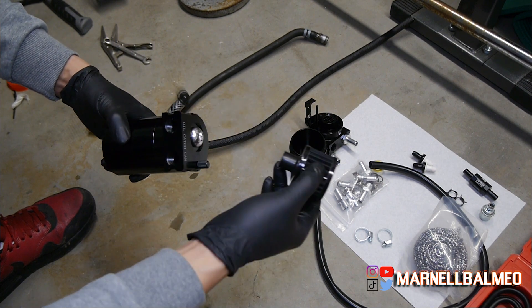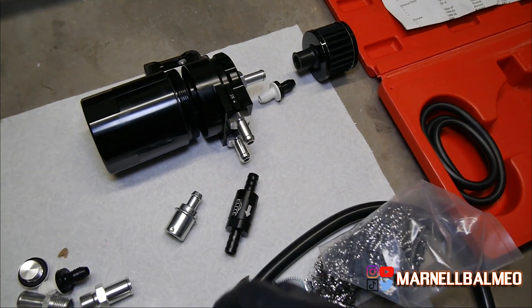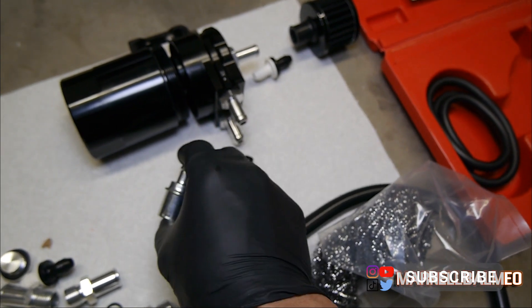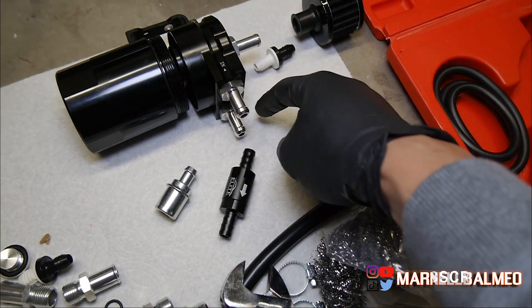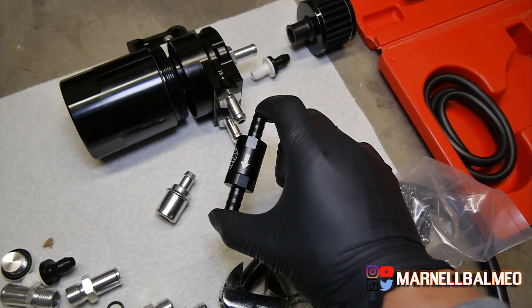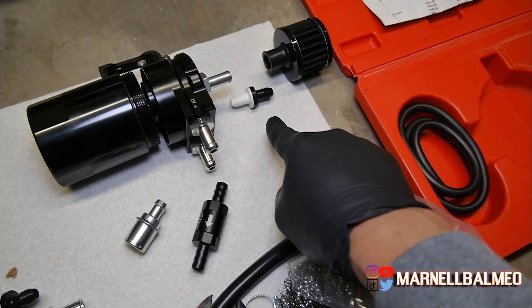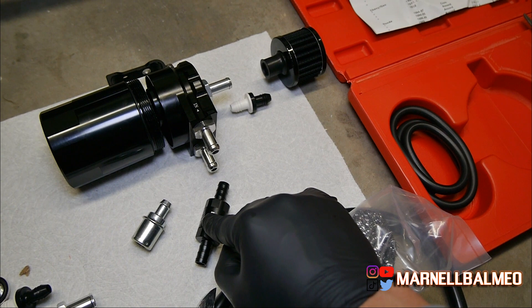I'm thinking maybe I could put a one-way valve there, so if things get backed up you could push it through. Here's how the catch can is going to be set up: I have a PCV valve right off the valve cover to limit the flow going in, then it goes into the catch can and comes out through a one-way flow valve so I don't pressurize the crankcase. There's also a backup one-way in case the primary gets clogged.